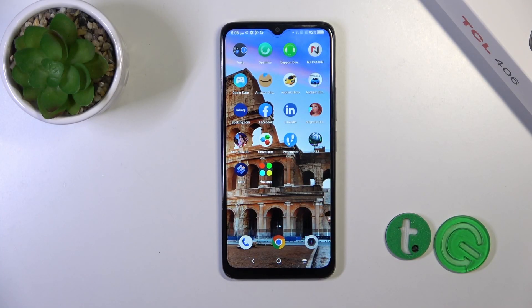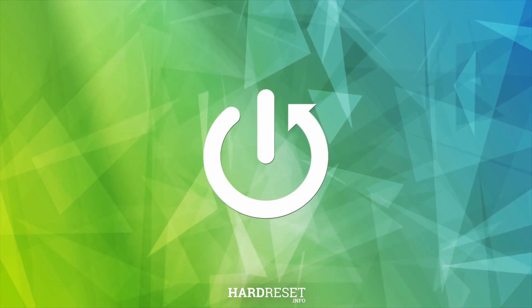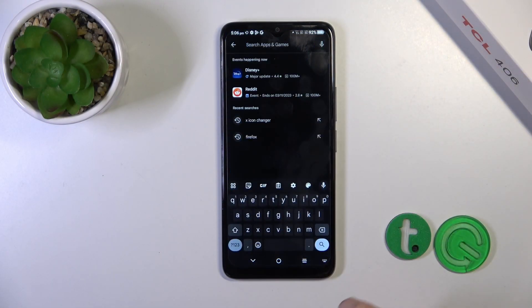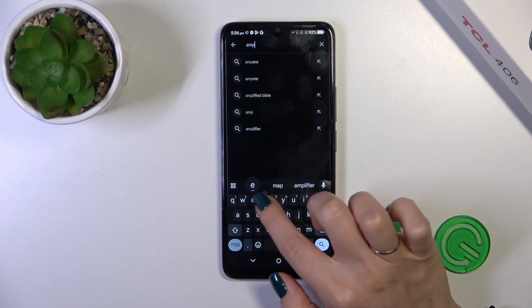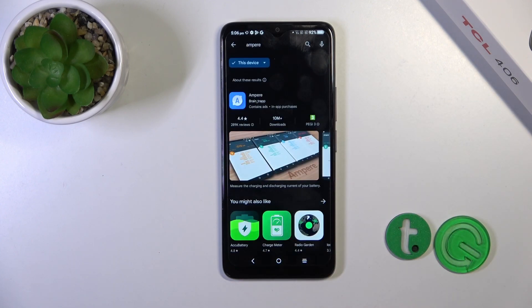Hi, this is the TCL 406 and I'll show you how to check battery health with the Ampere app on this device. First, we should open the Play Store app to get the Ampere application. Tap the search bar and enter 'Ampere'.